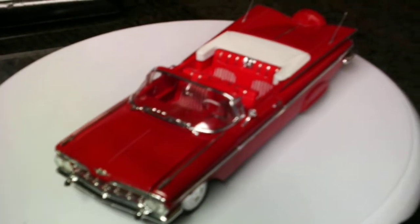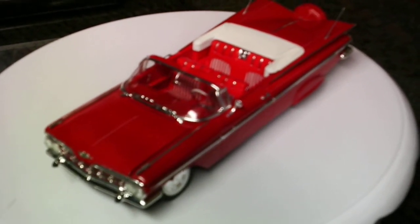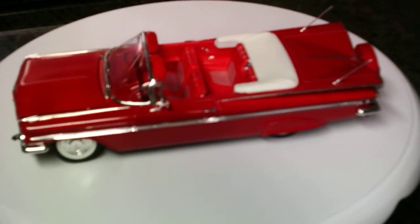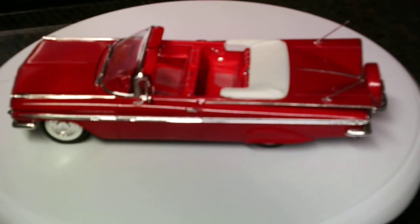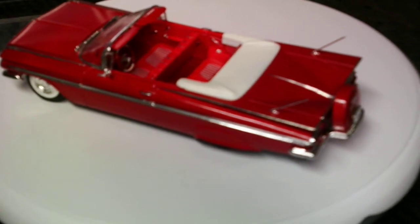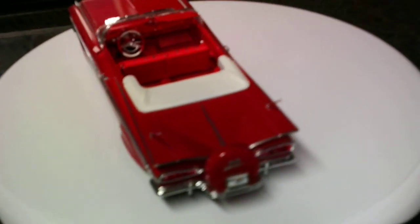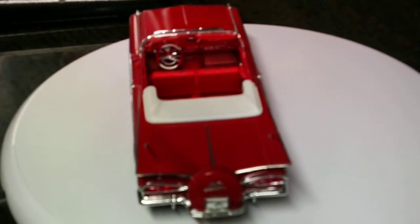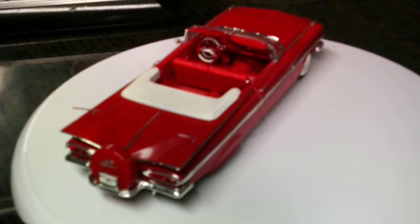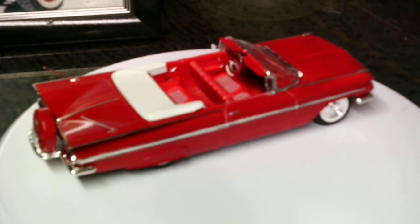I don't even remember — I think the kits were Revell or maybe Revell-Monogram. I had them for several years before I ever built them, but the 59 Chevy was the first one I put together, and I did it in probably early 60s style. It's painted with Van Sickle super premium paint that I get at my local Orsland store in spray cans — it lays out a beautiful, beautiful paint job.